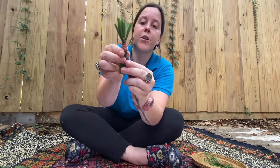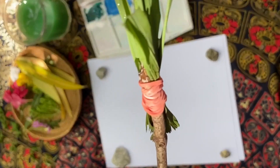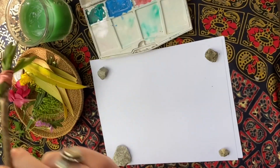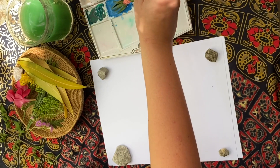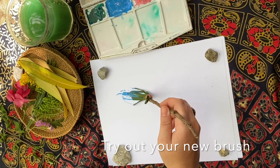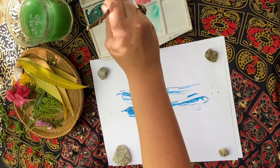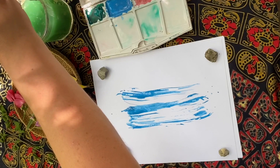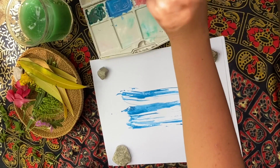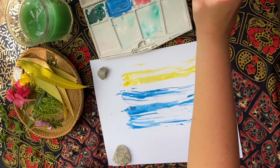Now that we have our paintbrush, we are ready to paint. Before we start making our nature stamps and stencils, I like to try out our new paintbrush. So I'm just going to do a few brushes on my piece of paper. I'm going to dip it in the water and use blue paint — get it nice and covered. Nice little brush stroke. Let's try another color — let's add some yellow. There we go, it's working!